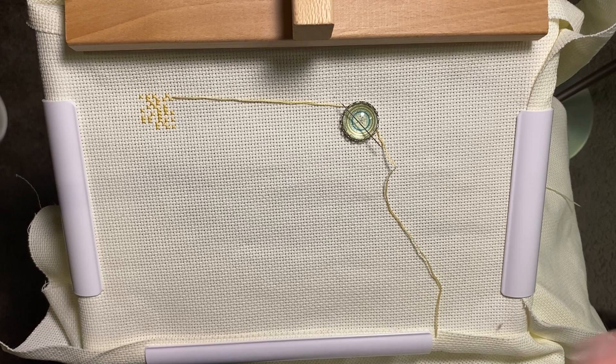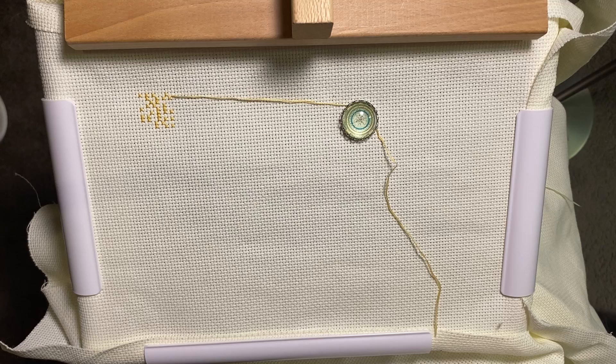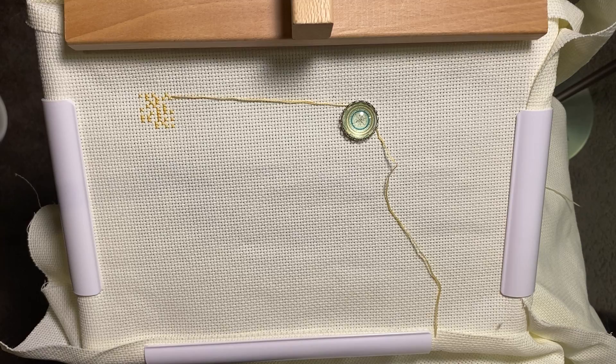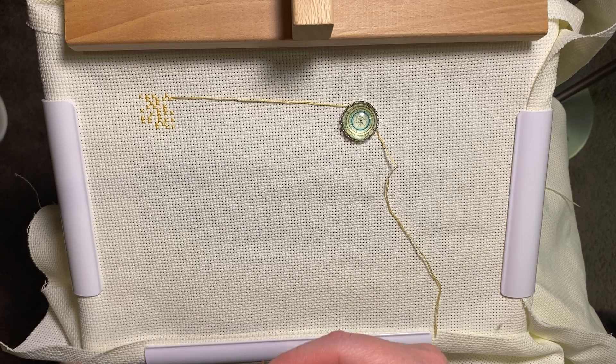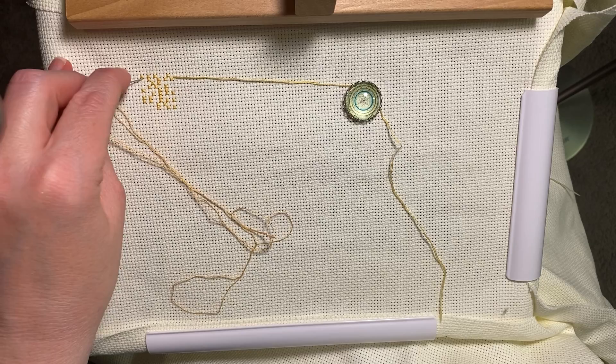I've seen people say all those threads look super confusing — and yeah, it looks confusing when you're not the one working the pattern. When you mark your pattern where you park your threads, when you get to that section and select that symbol, there'll be a thread right there waiting. Anyway, can't get my needle threaded — I really should get a needle threader.